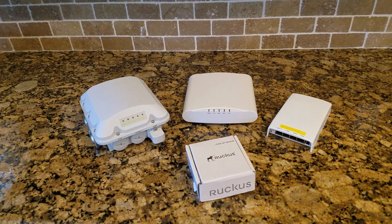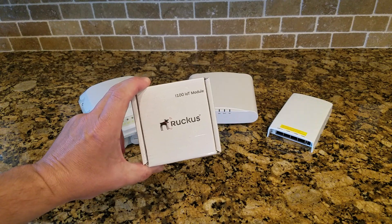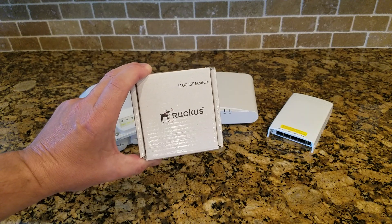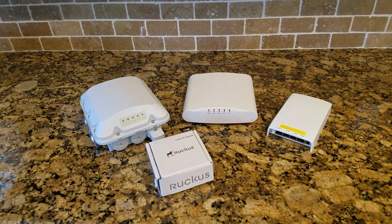Kind of an exciting day — just got my hands on a brand new Ruckus i100 IoT module. This is going to be the start of something awesome for Ruckus and our customers. I thought I would give you a what's-in-the-box and show you what's included with the module, and then how those integrate into existing access points. Later in the series we'll do setting up the vRIoT server and how to get devices connected to that server and see some results.